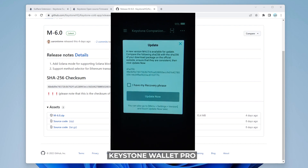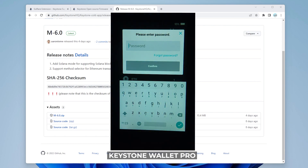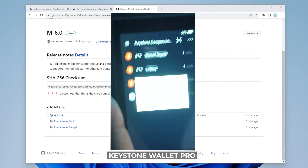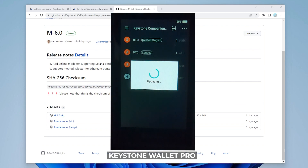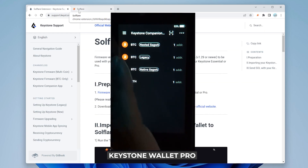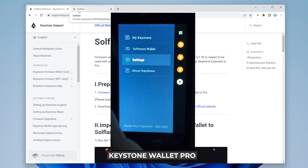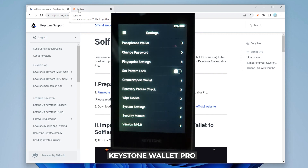The SD card is now in the device and it's asking me to update. I do have my recovery phrase so I can check that off and click on 'update now.' It's asking for my password, I'll enter that in, and the update is now going to proceed — it might take a few minutes. The device has now been updated. Going into settings you can see we're using version M-6.0.